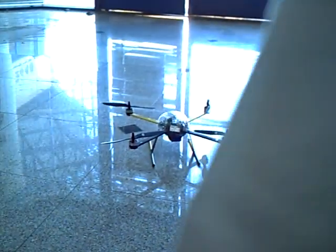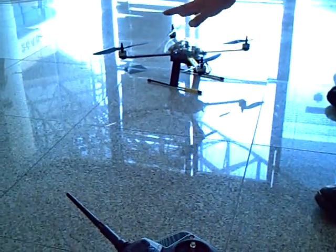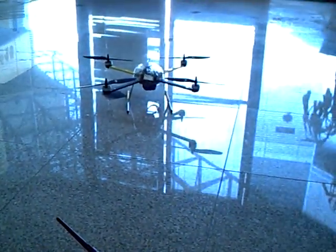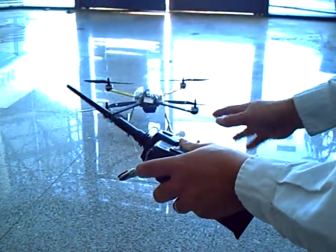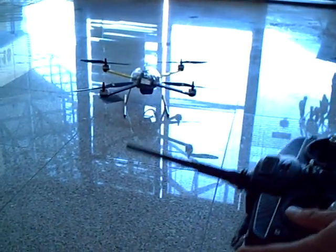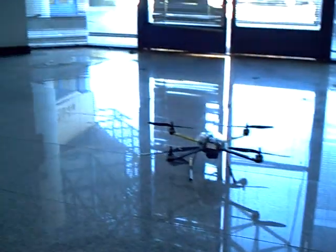If for some reason the quadcopter turns itself away from you and you are trying to control it, please stop all the sequence — don't continue to fly anymore. Go there, pick up your quadcopter, and bring it back so the rear end is always facing you. Your learning process should go through at least five to ten times of the battery life learning through this kind of process. Be patient and you should be able to get this up and fly real soon.